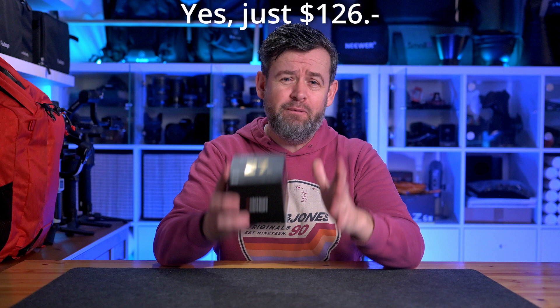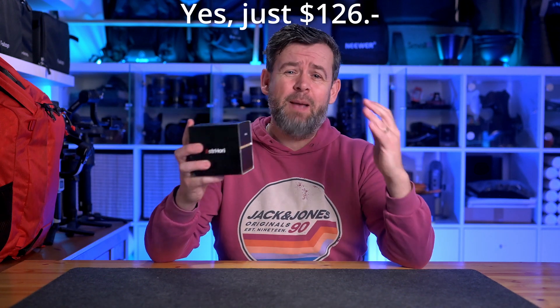This lens costs just $126, which in terms of photography lenses is absolutely peanuts. So you might be thinking, why are you even reviewing it? Well, when I started out in photography I could probably just about afford this lens — that's the truth of it — so I know what it's like buying on a serious budget.